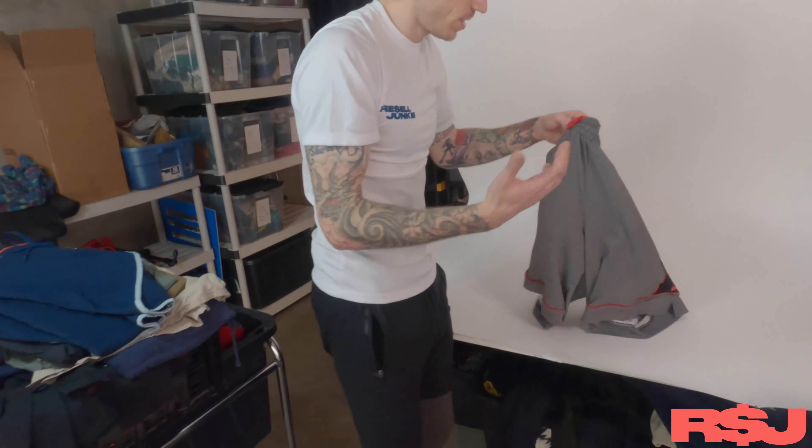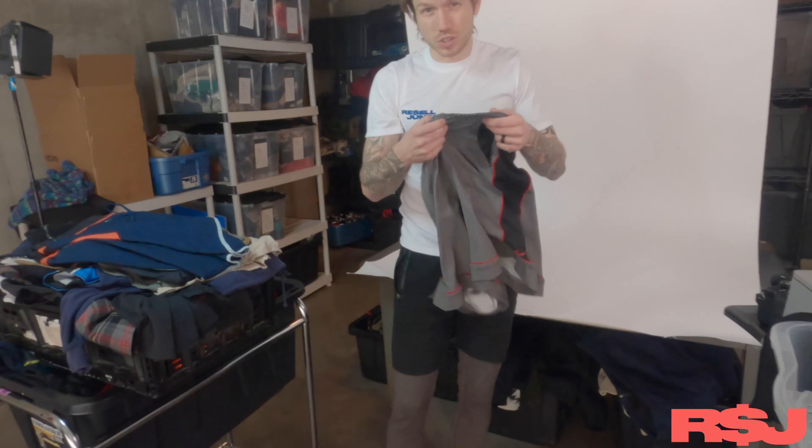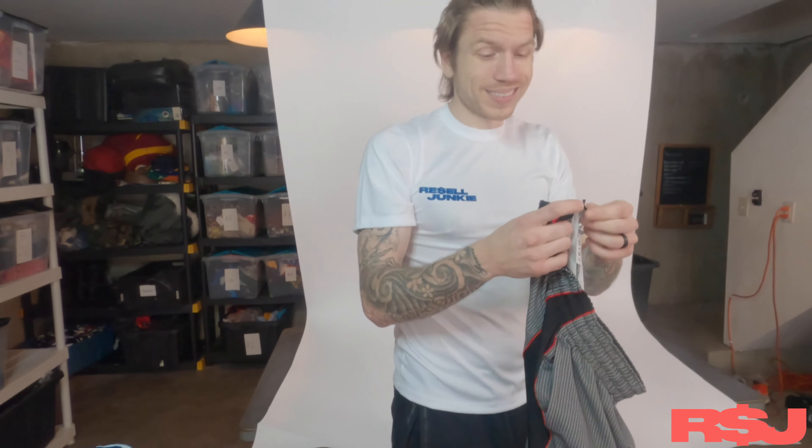A lot of pants actually just don't have drawstrings built in, which is super annoying. So make sure you photograph those things for people, or at least make it known in the listing.